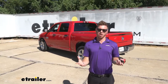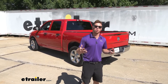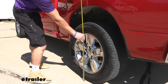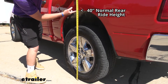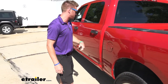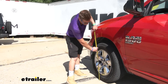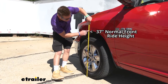We're going to show you how to install the aftermarket jounce bumpers, but first, like any good experiment, we need a control. So let's see exactly what our stock ride height is going to be. We're going to start in the back and measure from the ground up to the wheel well. That is 40 inches with nothing loaded and factory suspension. Going up front with the same measurement, it's about 37 inches.